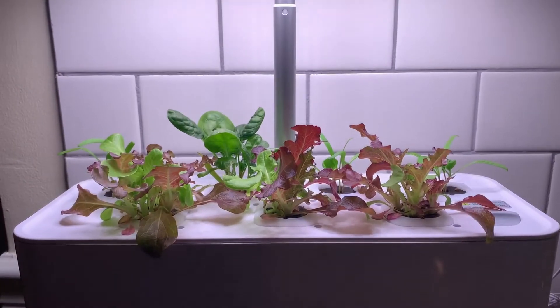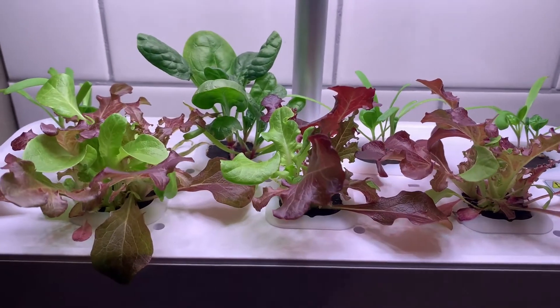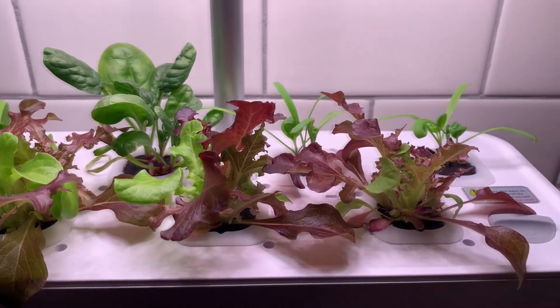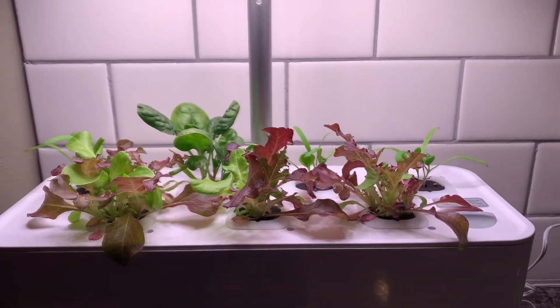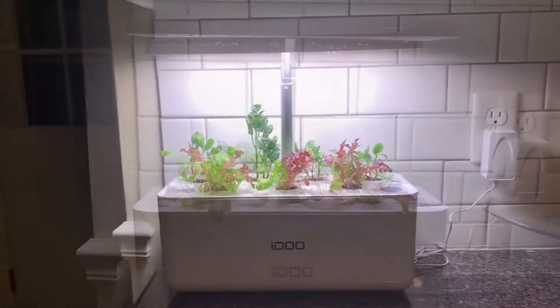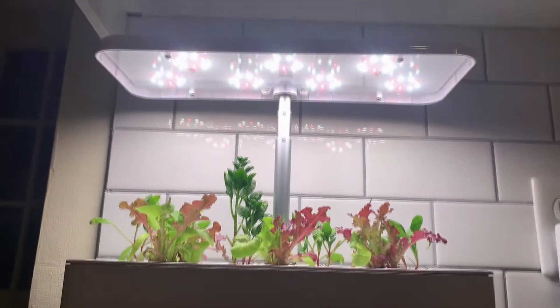And you can see day ten here, with the spinach in the back making pretty decent progress. And just more shots — this is actually day 15.